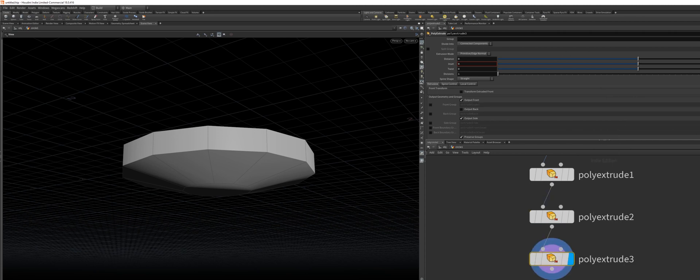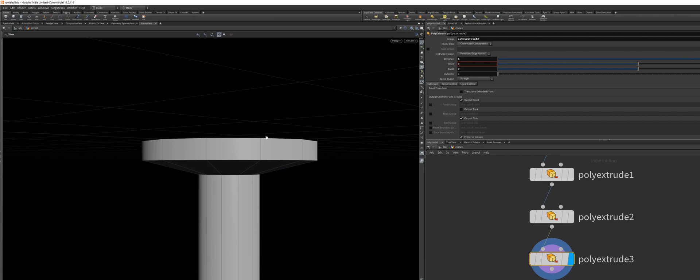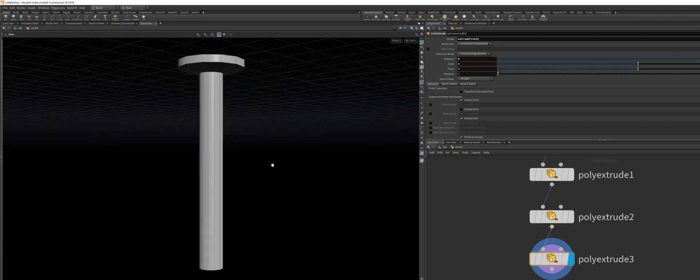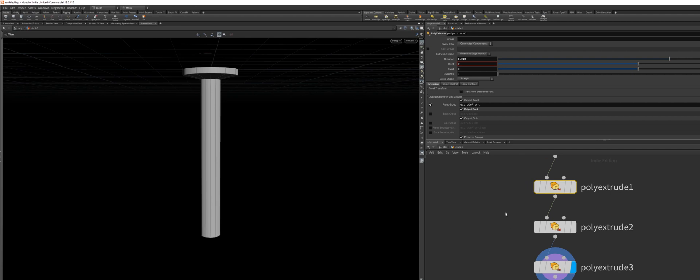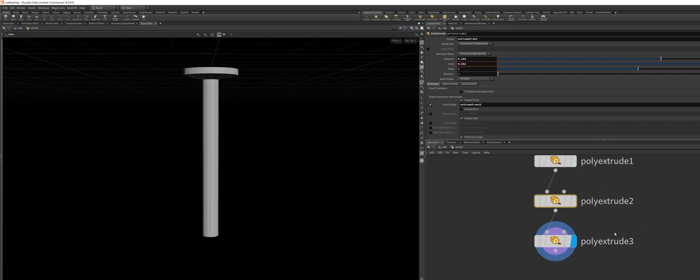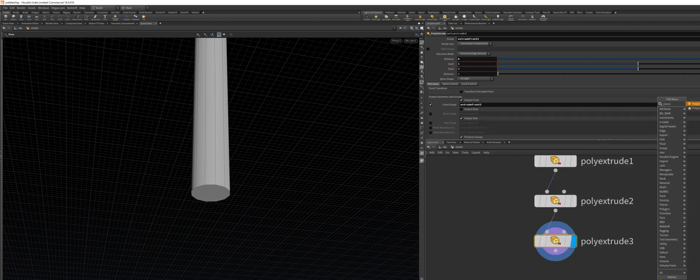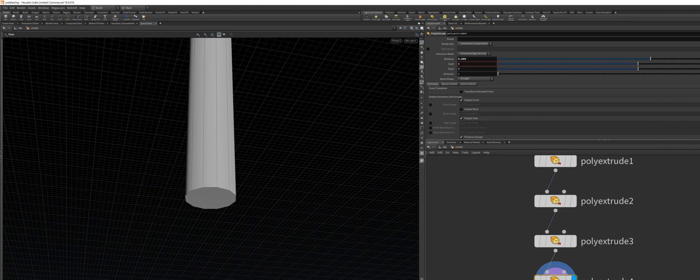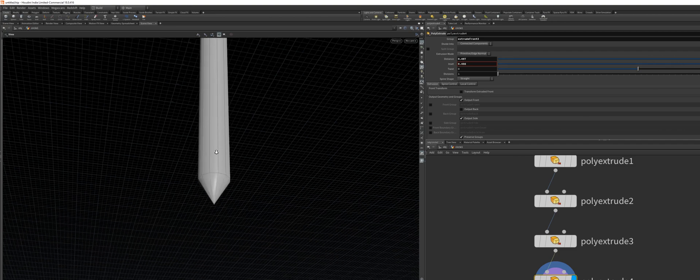Drop down another poly extrude node, grab the group, and extrude. Choose something like six — I think that will look good. If you want to recenter your object, just hit Space F in your viewport and you will see the whole object. I thought it could be a little bit thinner — like so. Next up, I want to export this front group again, this time number three. Drop down another poly extrude node, select the group, and turn the inset all the way up. Now we've got a really simple procedural nail.